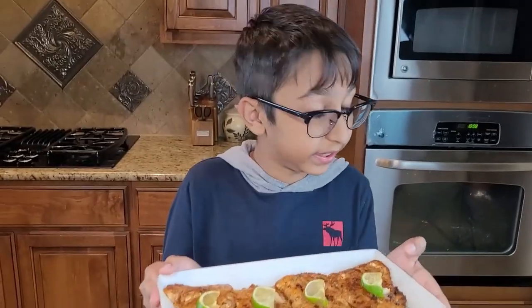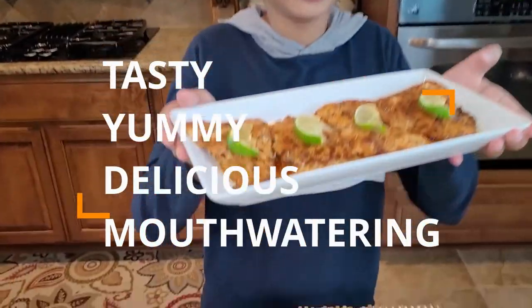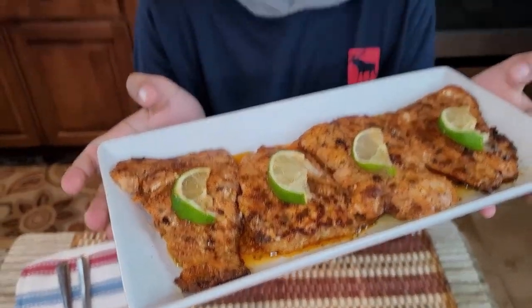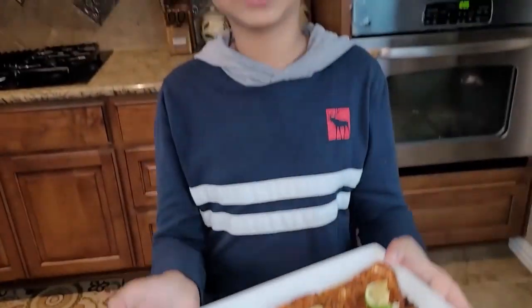There it is — my salmon. It is tasty, yummy, and delicious. You should try this at home. It is the best recipe, gives you that lemon taste, and it's so quick and easy to make. If you want to subscribe to this channel, the subscribe button is right over here.